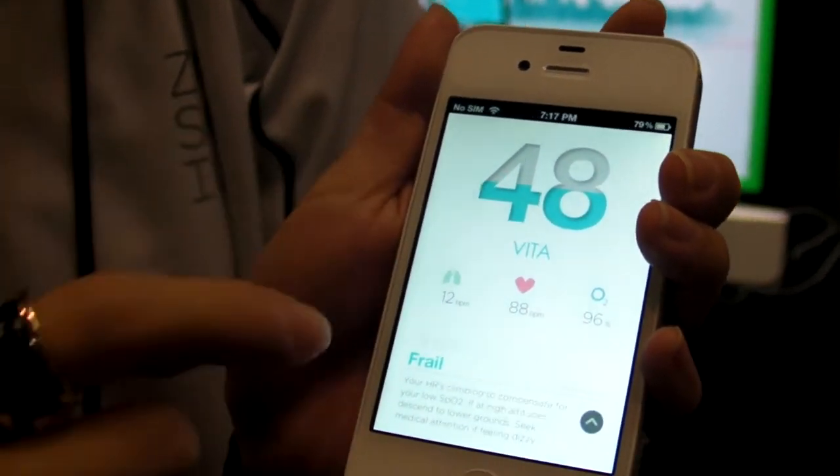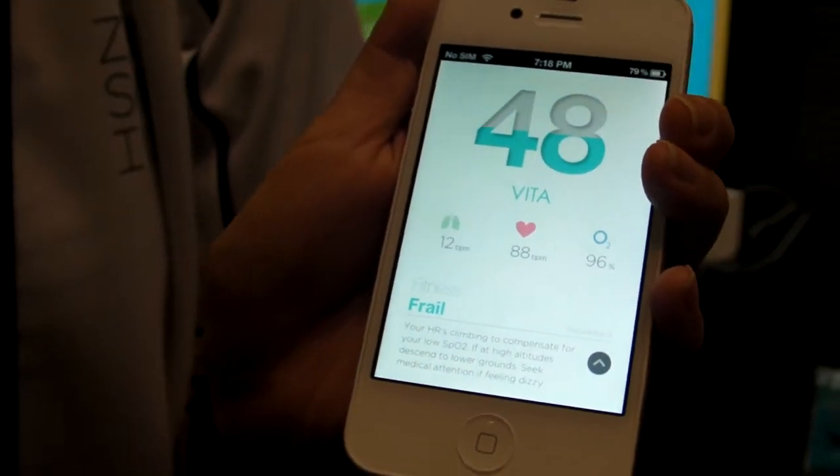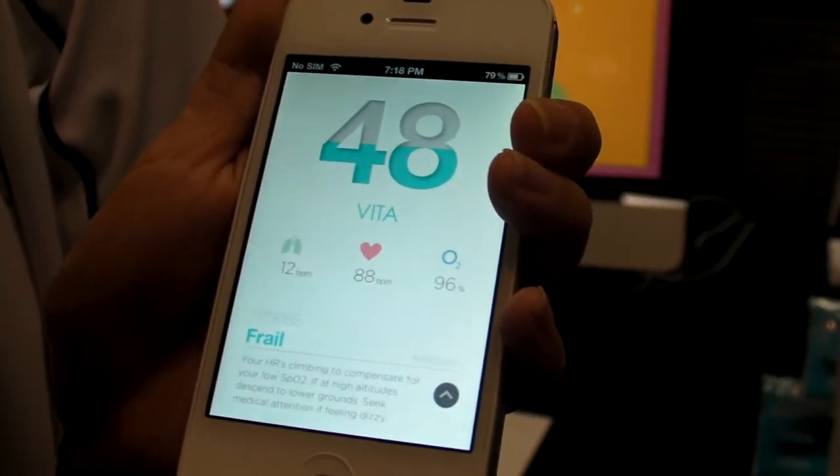So this is your vital index right now. We are trying to piece together the three pieces of information so that you can compare these points with your friends and colleagues. It's actually a comparison mode.